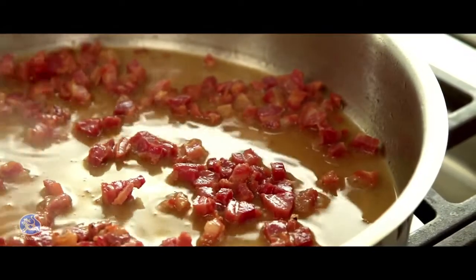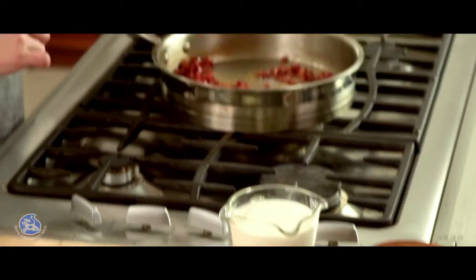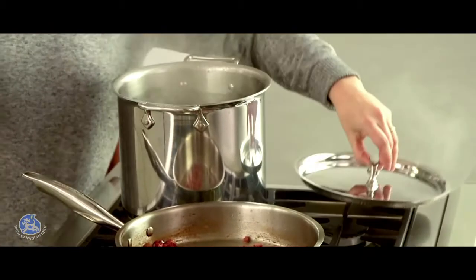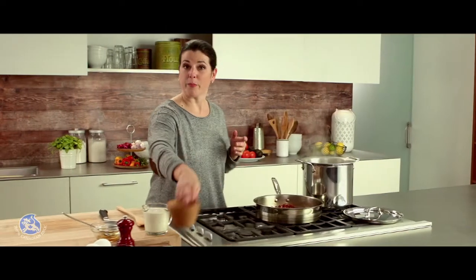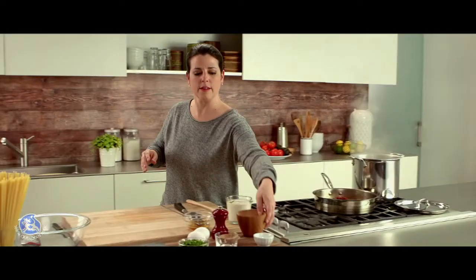Now that the wine is evaporated, I can turn the heat to low and cook the pasta. I have a pot with boiling water, I'm going to add a generous pinch of salt. Now for the spaghetti, I'm going to cook them in the boiling water according to the package directions.